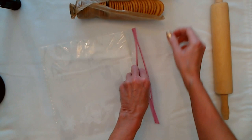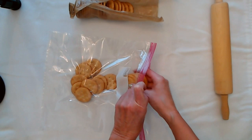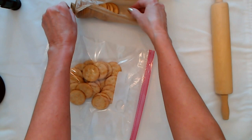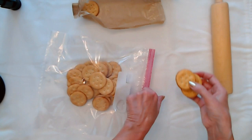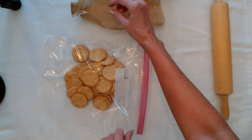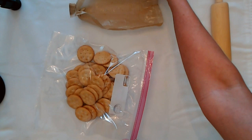So we're going to put them in here and go over them with a roller — that's more fun than the food processor anyway. Five, ten, fifteen, twenty, twenty-five, thirty, thirty-five, forty, forty-five. All those years counting pills as a pharmacy tech just paid off.